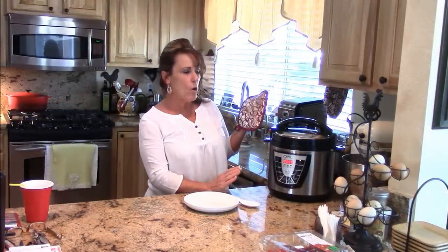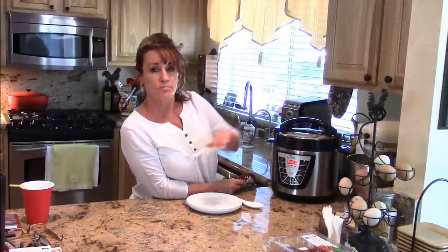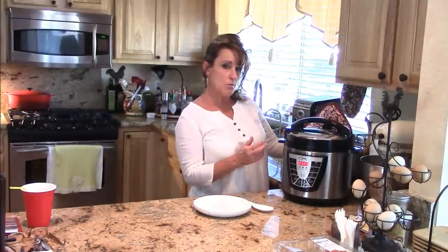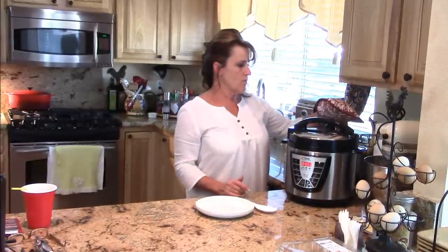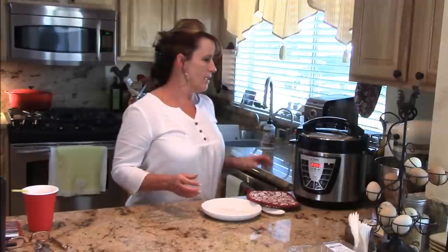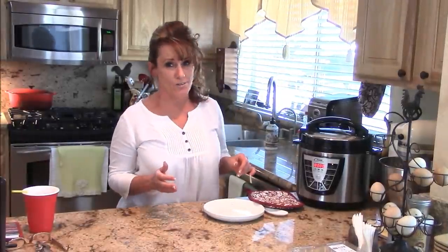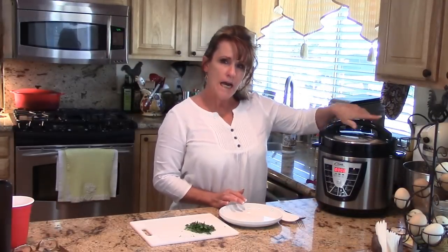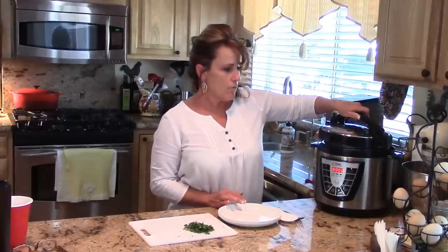My 12 minutes is up — the timer beeps to let you know it's done, and it automatically goes to warm. So if I wasn't ready for dinner I could leave it on warm and it would be just fine. I'm so excited to see how this came out — this is my first time doing this recipe in this cooking vessel. You take the pressure valve and release the steam. You can't do that with a pressure canner, so don't try that. It takes a minute or so to release, and it will not allow me to open the lid until the pressure is off.